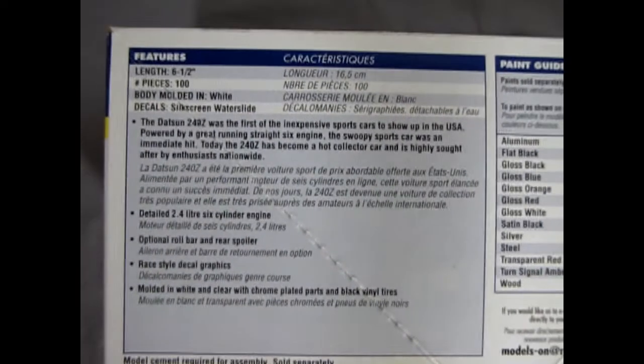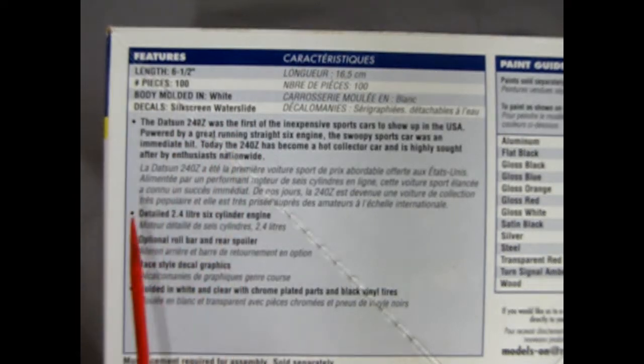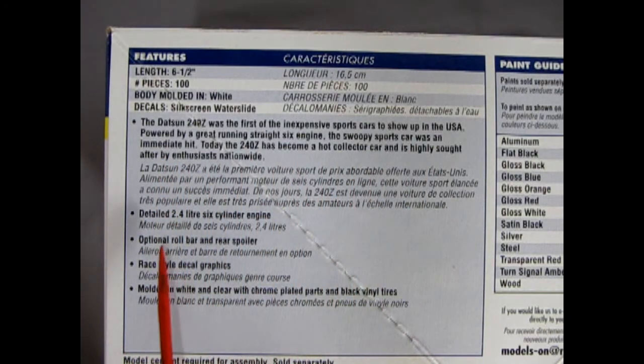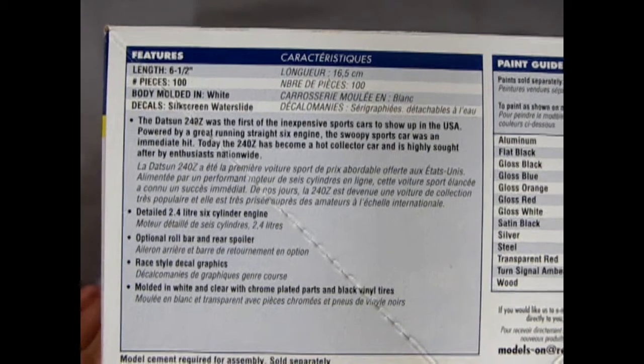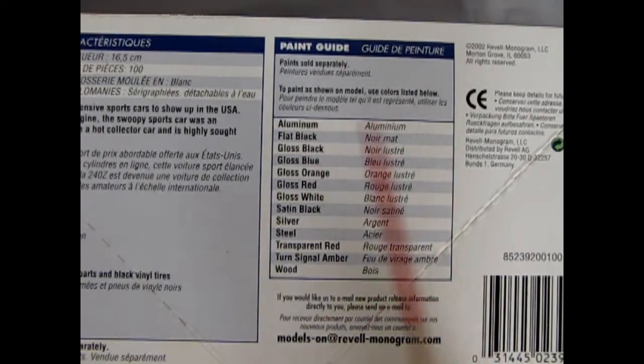Looking at the box features: the model kit is six and a half inches long, with a hundred pieces, molded in white. You get silk screen water slide decals and of course the history. It features a detailed 2.4 liter six-cylinder engine, optional roll bar and rear spoiler, race style decal graphics, molded in white and clear with chrome plated parts and black vinyl tires.